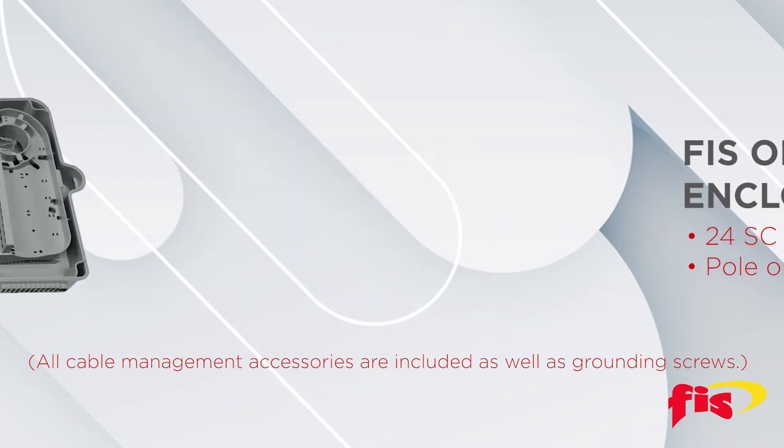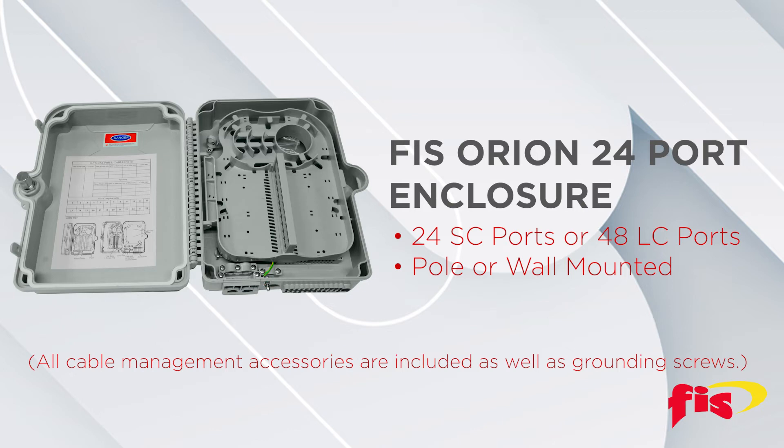The FIS Orion Series 24-port enclosure features 24 SC ports or 48 LC ports, includes a splice tray, and can be pole or wall mounted.